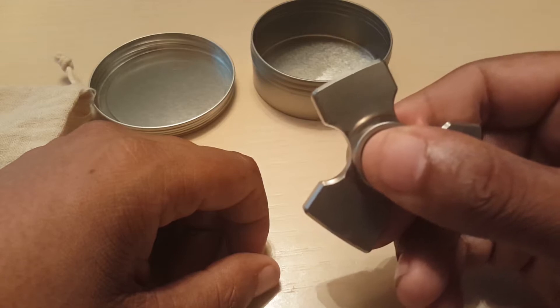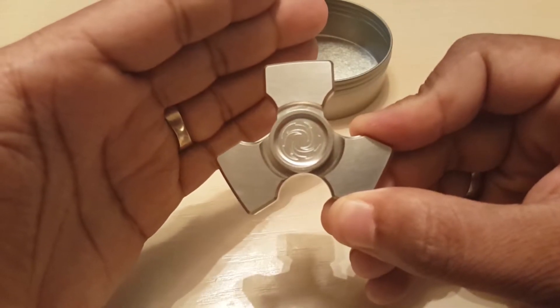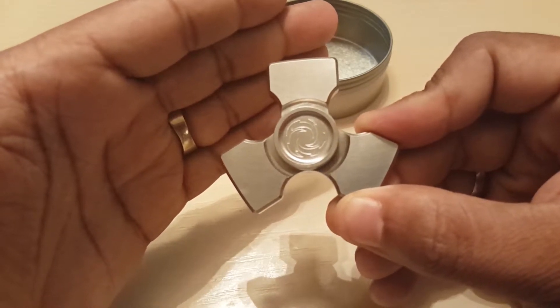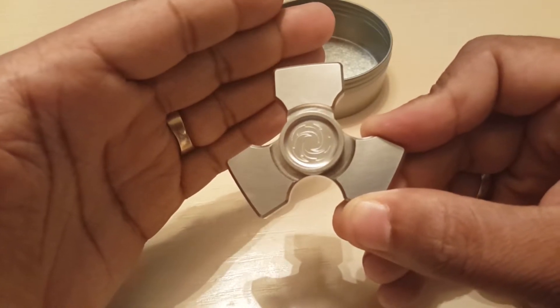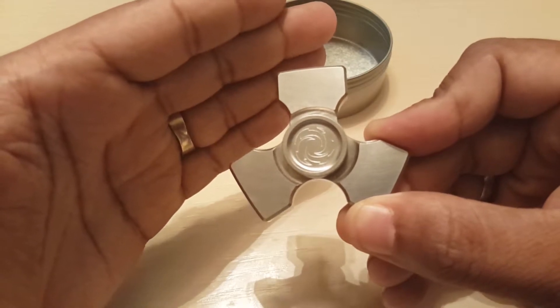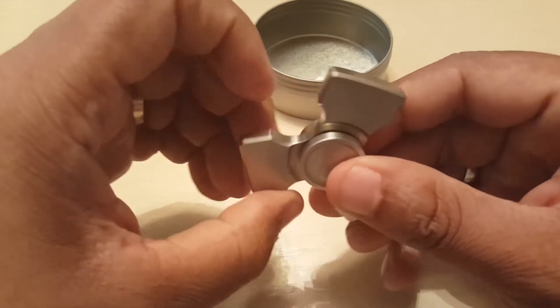Man, this is the smoothest, lightest spinner I own to date, hands down. The titanium on this bad boy makes it so you're barely feeling the spin at all — you have no feedback whatsoever and I love it. It's kind of like when you're making love, sometimes you want to be aggressive, sometimes you want to be easy with it. Guess what — I want to be easy with it.